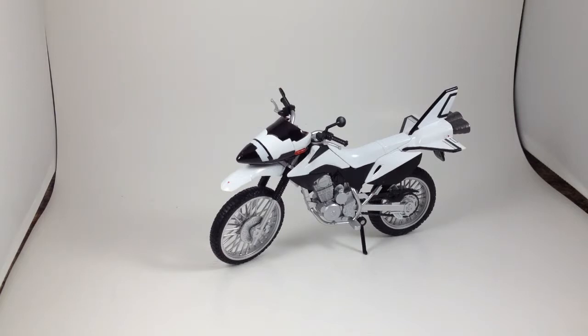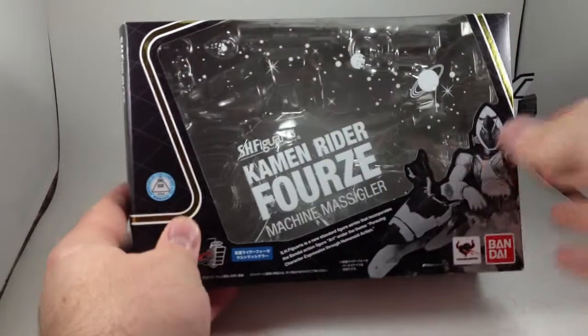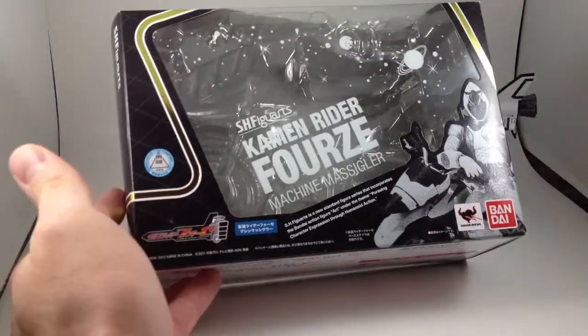S.H. Figuarts Machine Messigler — whatever the hell that means — from Kamen Rider Forze. Here's the box really quick. Let's get it in the light. Forze themed. Space. The final frontier.